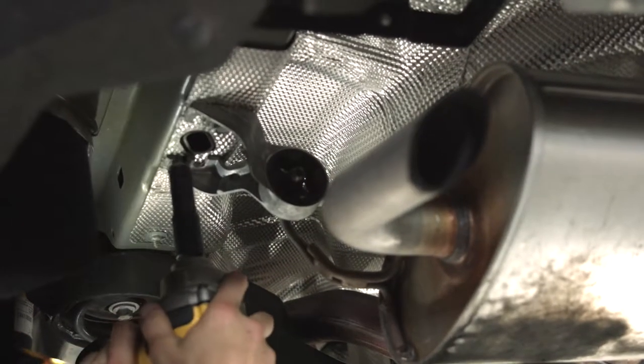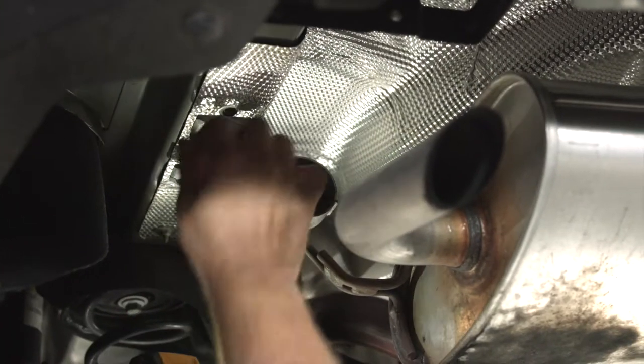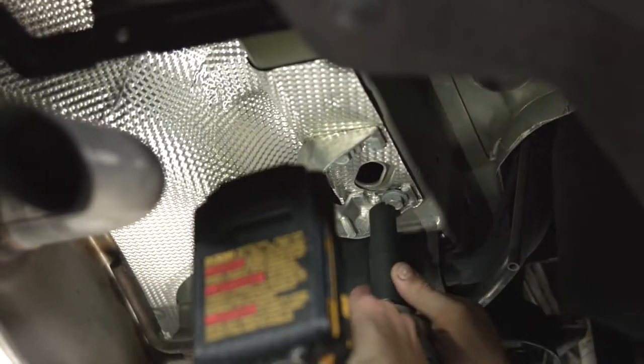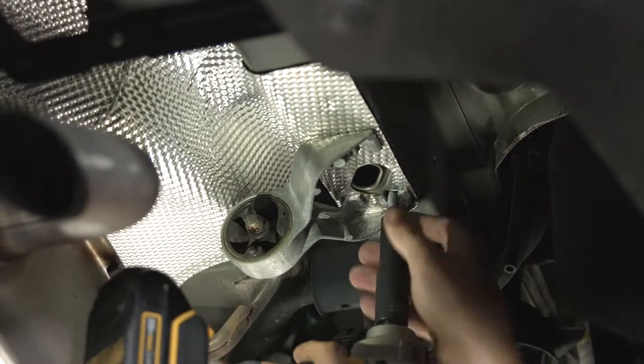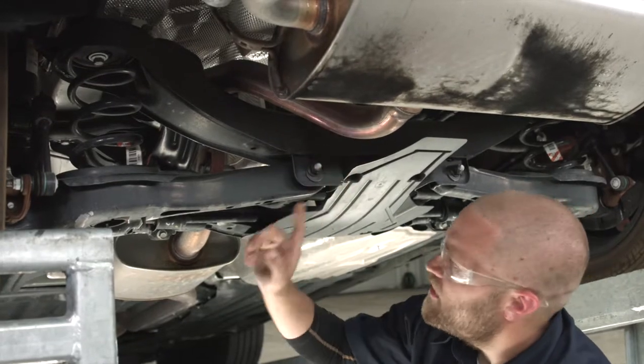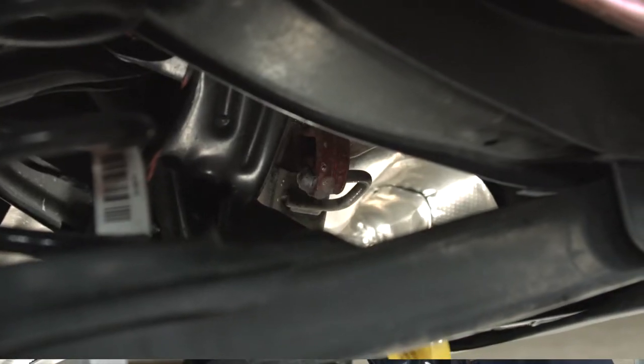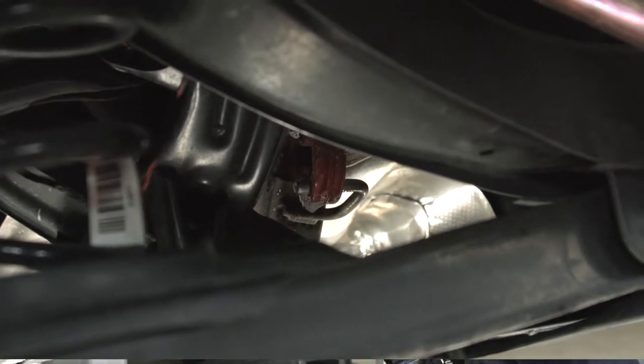To pull these out, we're going to use a 13 millimeter socket here and here, and same thing on the passenger side. We're going to follow the exhaust down to one more exhaust bracket hanger. We're going to spray it with some soapy water and then use the exhaust pliers to go ahead and pull it down.